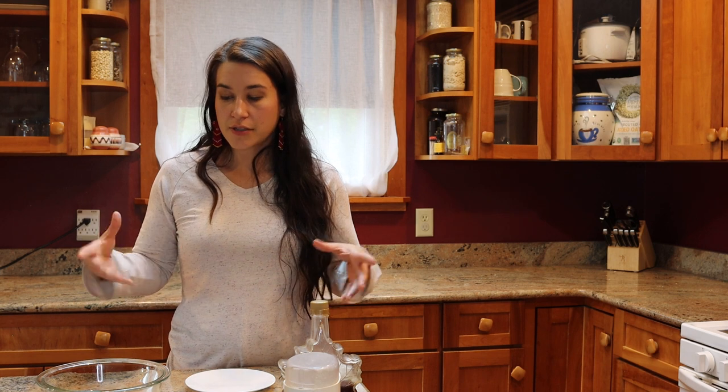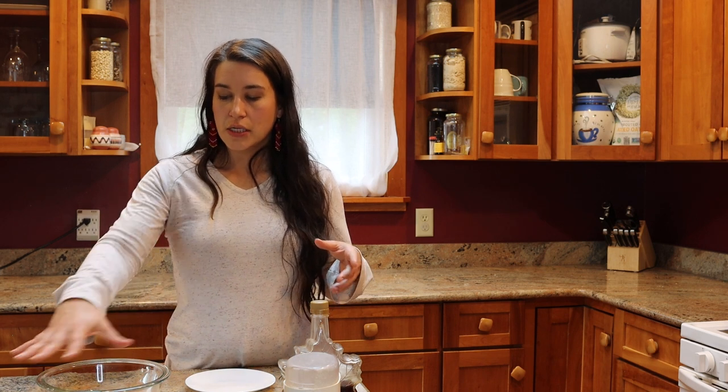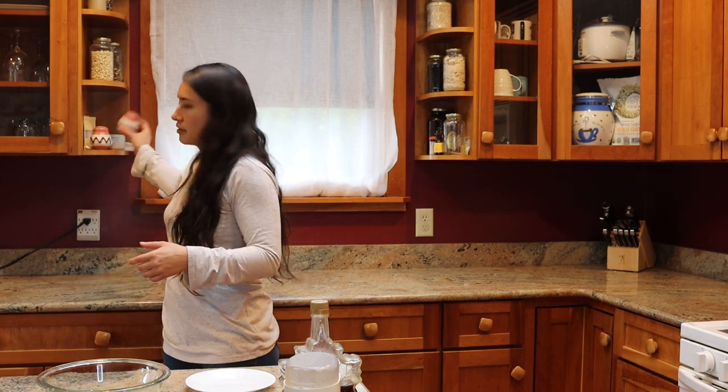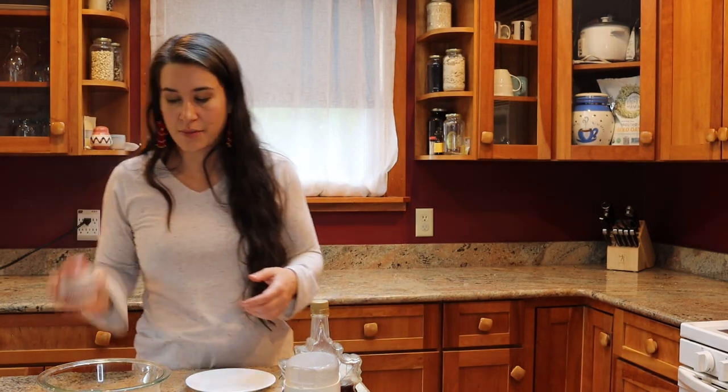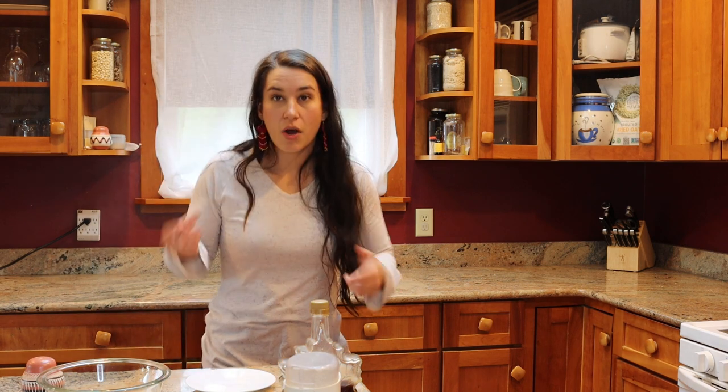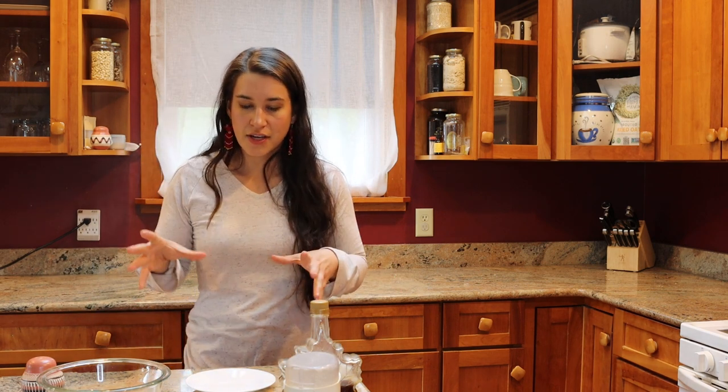We're going to adjust the camera angle slightly so you guys can see what this process is going to look like. The other ingredient we're going to need is just some salt. I have some regular table salt here — I'm going to add that to my cookie dough to bring out the sweetness. So I'm going to adjust the angle and we'll get to cookie making.